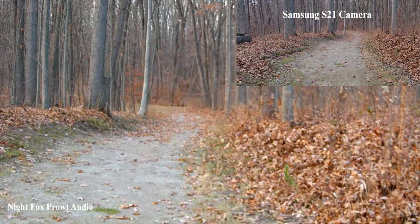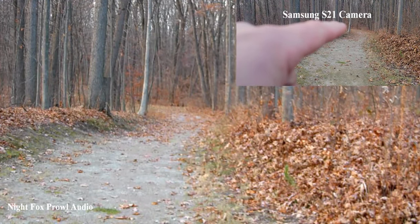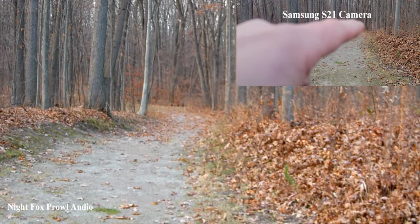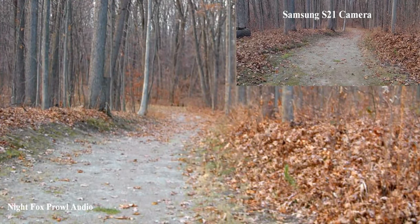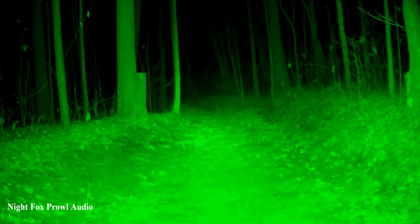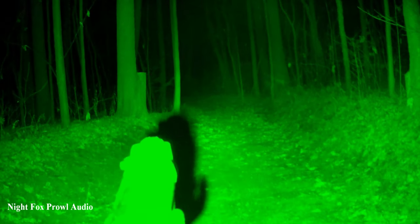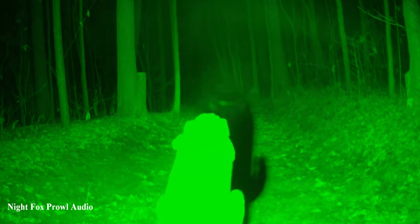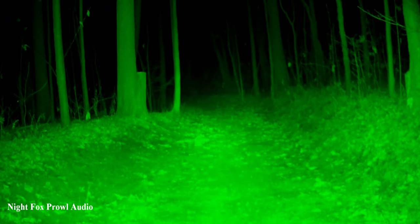I hear there's a firmware update, but this is what we're dealing with for now. This tree here on the left is 20 yards, 40 yards, 50 yards, and the end of that trail down there is 75 yards. We'll compare all this at night. The tree on the left right here is 20 yards, that one is 30, the one down there is 50, and the very end is 75.